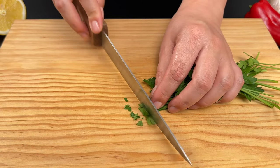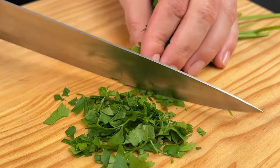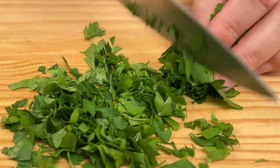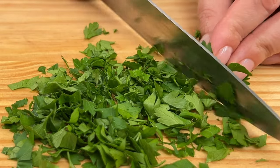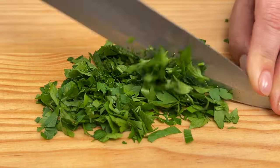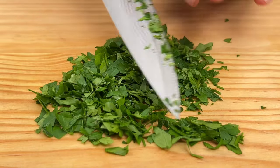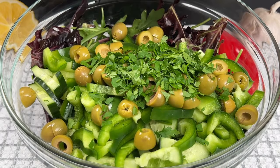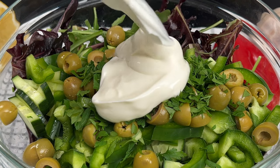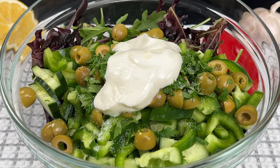Chop a small bunch of parsley. Dress it with 2 tablespoons of Greek yogurt and 1 tablespoon of lemon juice, add 1 teaspoon of salt, and give it a good stir.